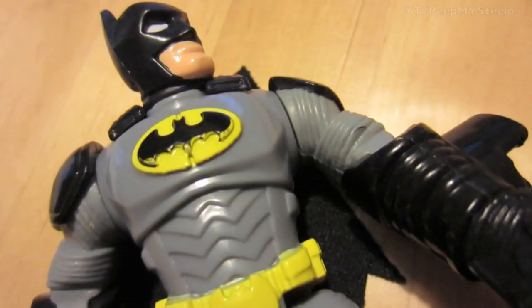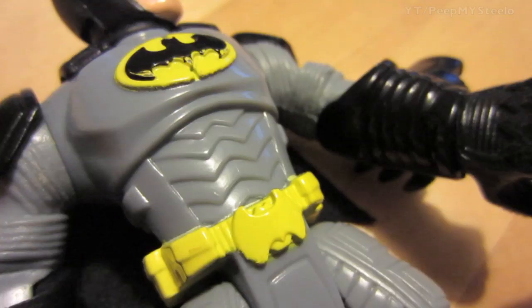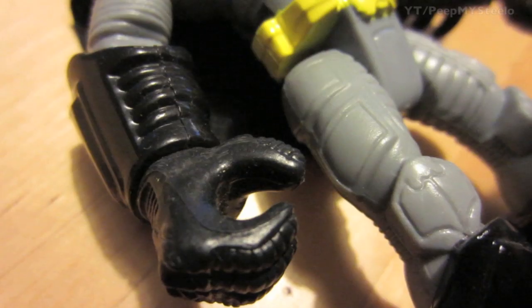You got cool armored gloves, utility belt, and huge black boots. Again the utility belt and the nice great armor.